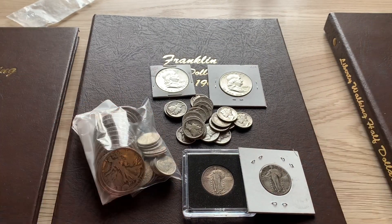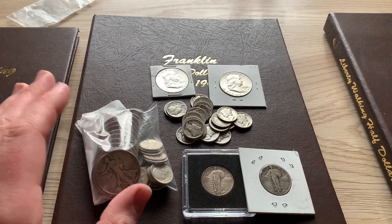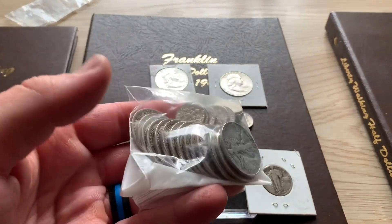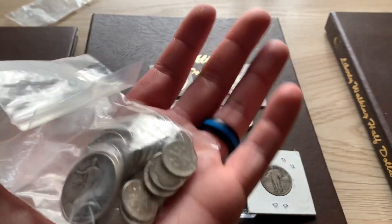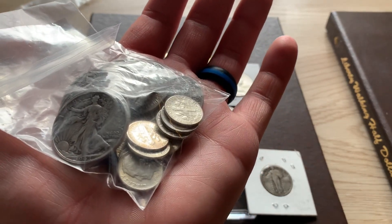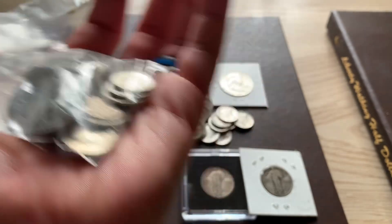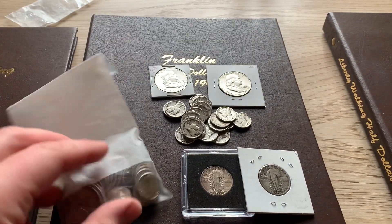Hey, what's going on guys, Jay Parker Silver Stacker here. Got a quick update on some purchases. All this right here my wife happened to pick up for me for Christmas — stocking stuffer. There's about nine dollars face here, two dollars in rosies, mostly dimes, and the rest are walking liberty halves for my album. Sorry if I sound kind of funny, I've been battling a cold the last few days.